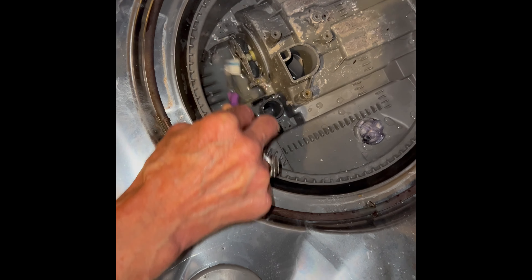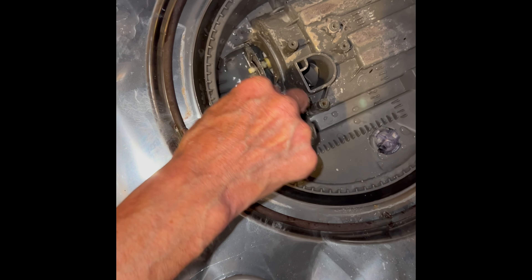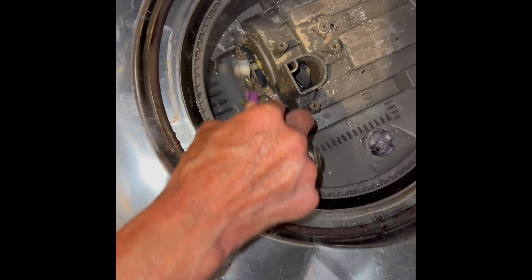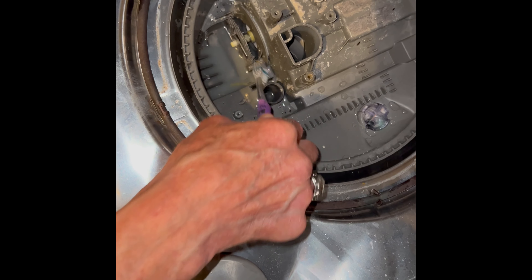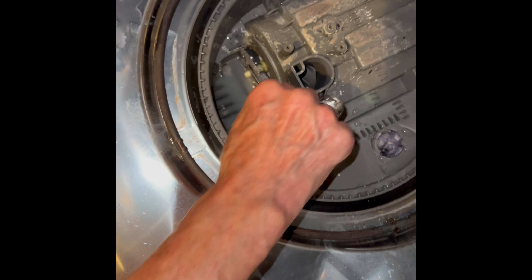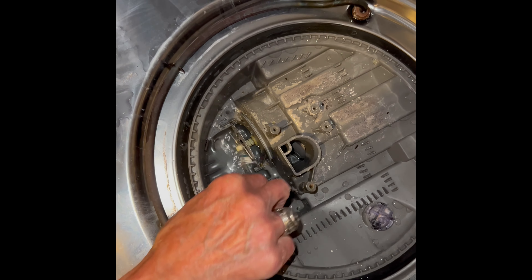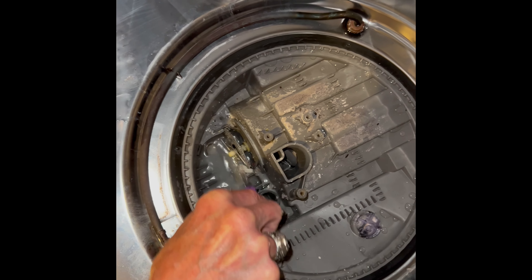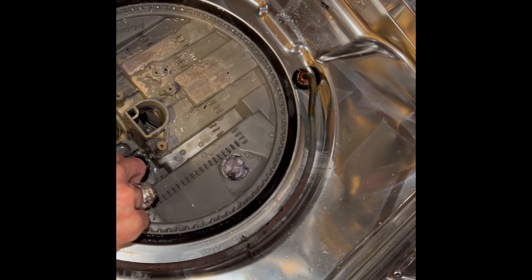It'll be able to go into all the spray arms. The lower spray arm is easy. It'll make it to the middle spray arm and also to even the spray arm at the very top. And your dishes will be much, much cleaner. You probably won't have to use very long cycle times. You can see I'm just getting that toothbrush to get all over that silver macerator screen.